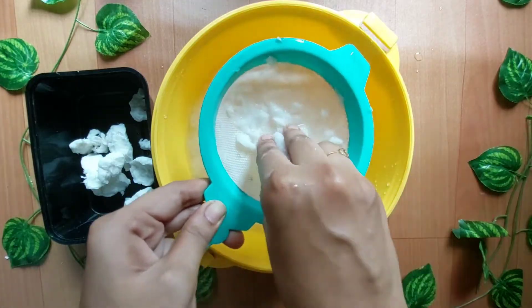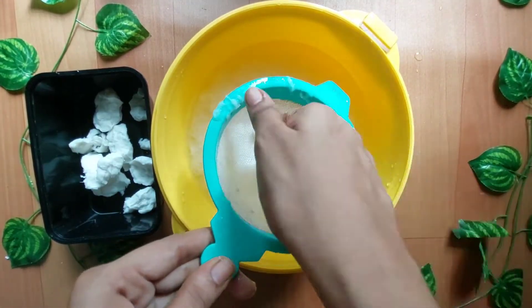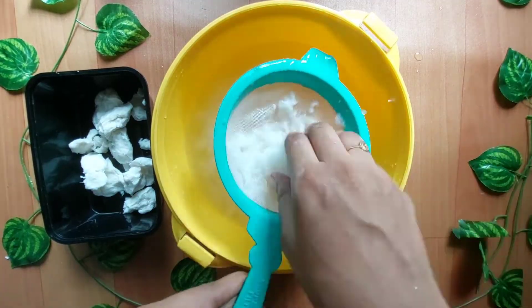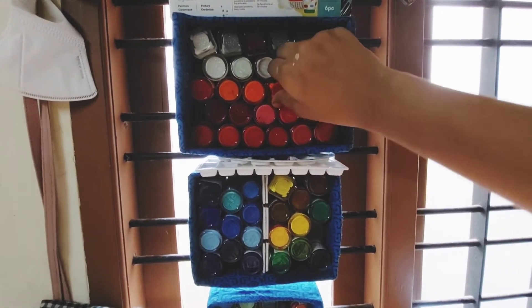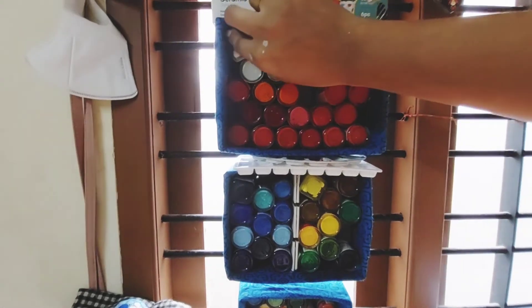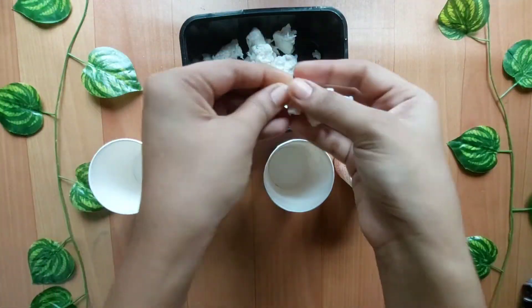We have used a lot of tissue paper. I have to put it on my hand. This time it will take a maximum amount of time.